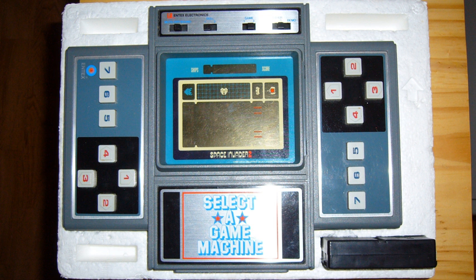The game cartridges play very similar to their handheld counterparts. Entex made quite a few handheld games such as Space Invaders 2, Basketball 3, Pac-Man 2, etc.